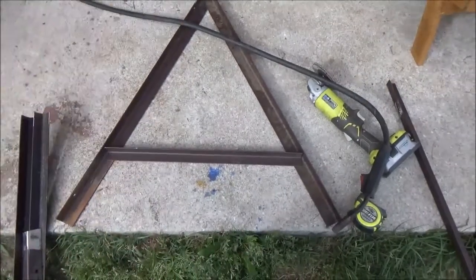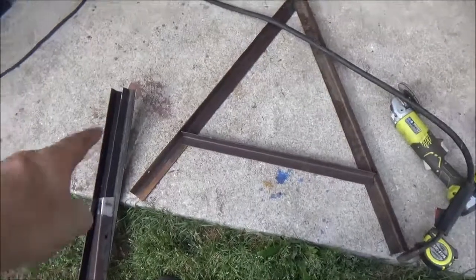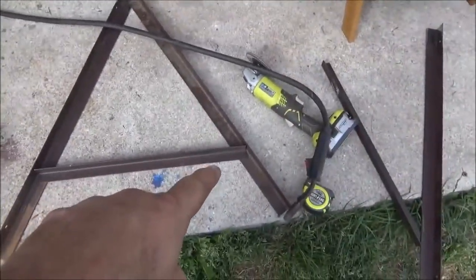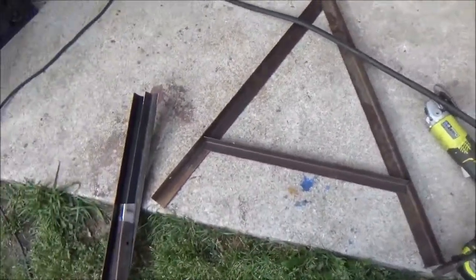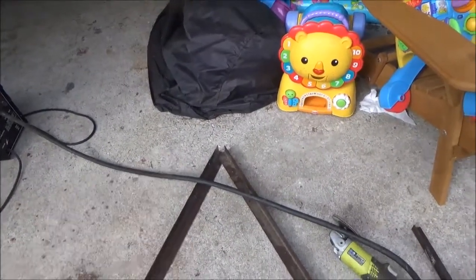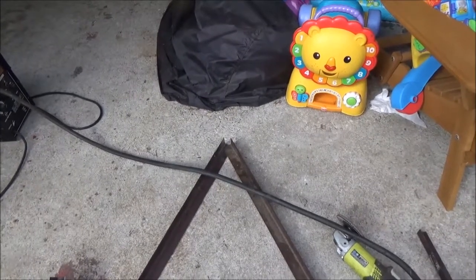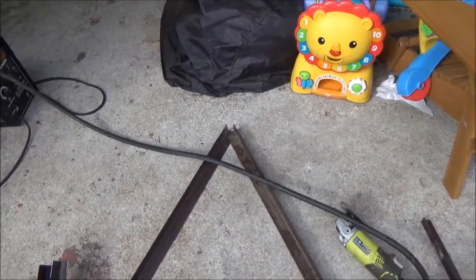I'm going to weld them together like you see here. I got the ends already cleaned up, but I'm going to clean up right there and right there on both pieces so I can weld those together. Both sides of that are already cleaned up, but I'm going to clean the edges of that one piece so that I can tack weld it in place, and then I'll lay a good bead on the back side of it when I'm done.